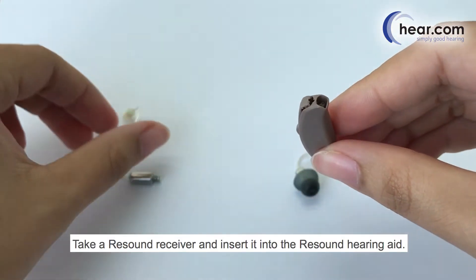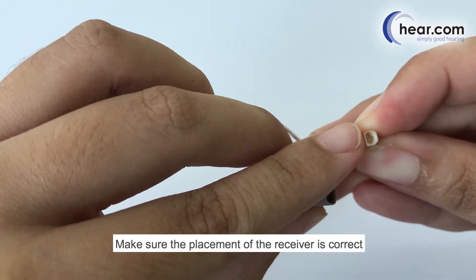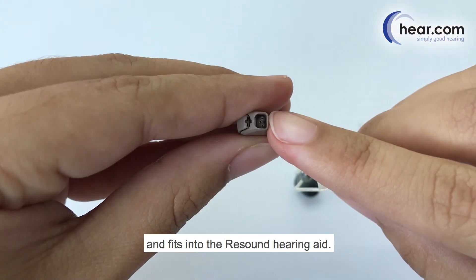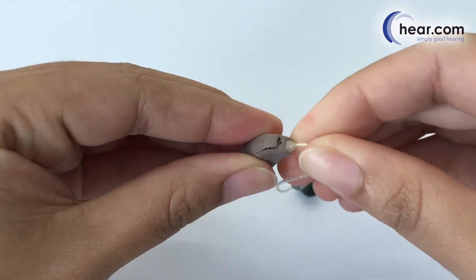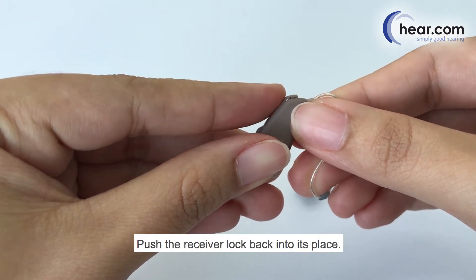Take a ReSound receiver and insert it into the ReSound hearing aid. Make sure the placement of the receiver is correct and fits into the ReSound hearing aid. Push the receiver lock back into its place.